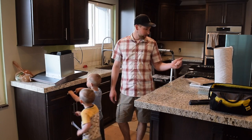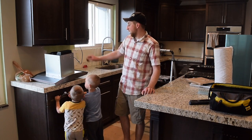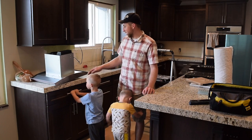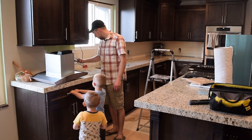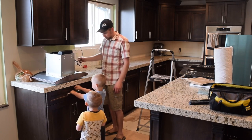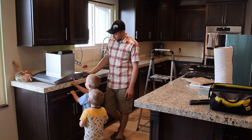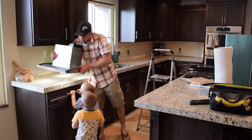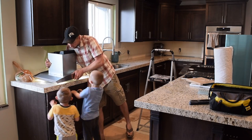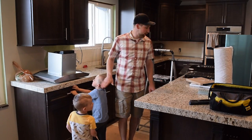I unboxed everything, made sure I had everything — no scratches or anything like that. Now one of the first things we're going to do is test that it all works. I'm going to plug it in here and try it out. All the lights are on — that all works. Next step.